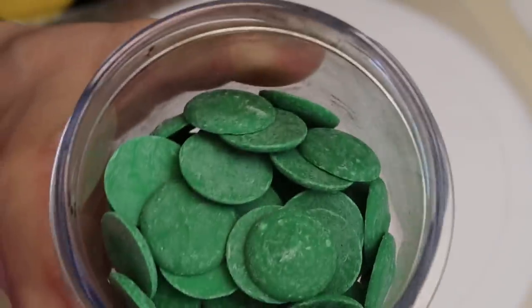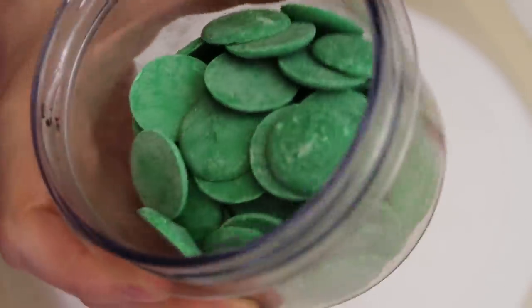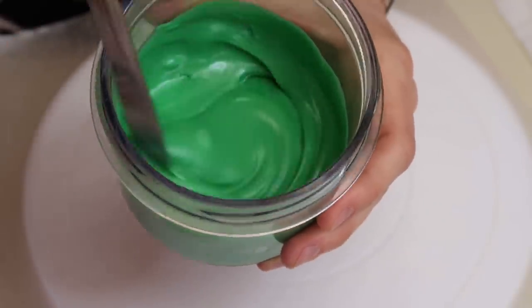I'm gonna put it in the microwave for 15 seconds at a time until it's completely melted. Looks like it's about there.